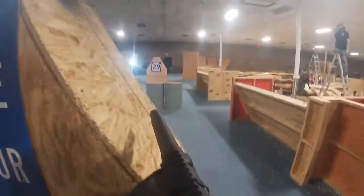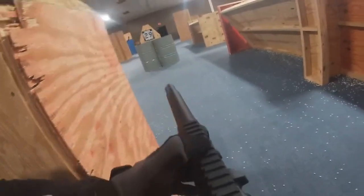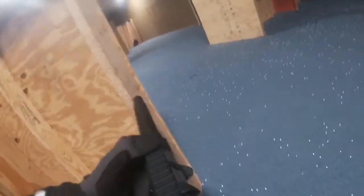My personal feeling on the blade trigger is that it should be allowed — specifically not necessarily at your everyday local play field, but at speed soft events where feathering is allowed and it's all about shooting fast and being aggressive and strategic. I don't see a problem with allowing the blade trigger, but that's not my call — I don't make the speed soft rules.